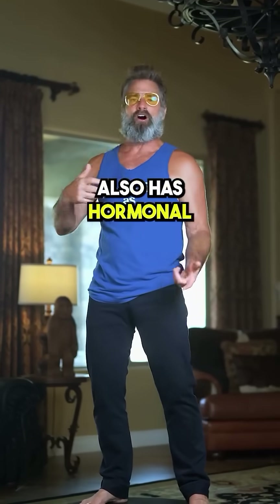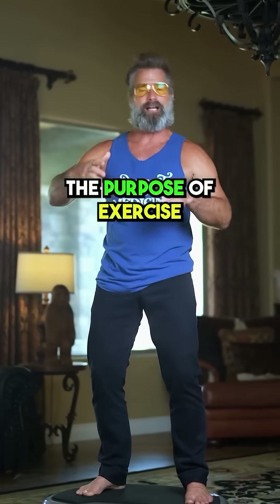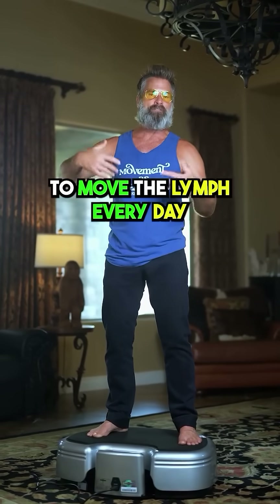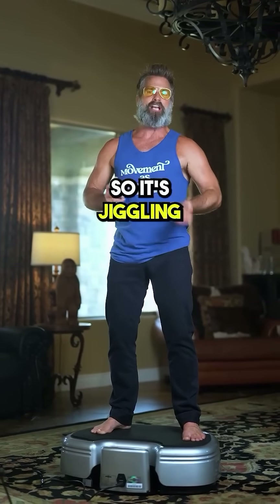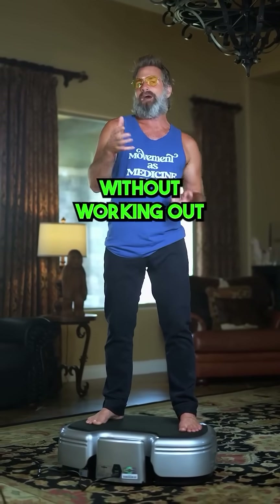The whole body vibration also has hormonal and circulatory effects. The purpose of exercise is to move the lymphatic fluids, so it's essential to move the lymph every day — it's jiggling everything at a very high level. It's almost like working out without working out.